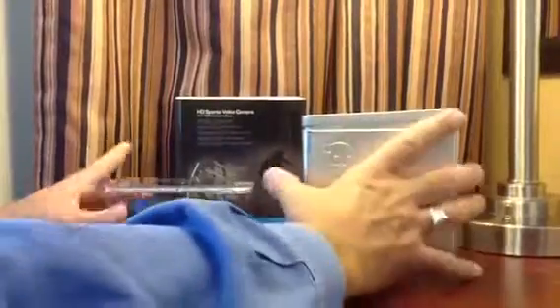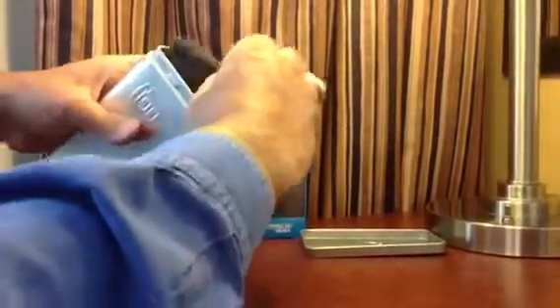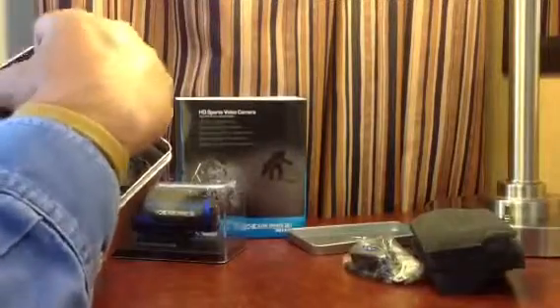So you got the two boxes and a pretty empty metal can here with foam, and then all of the accessories here right on top, inside, individually wrapped.